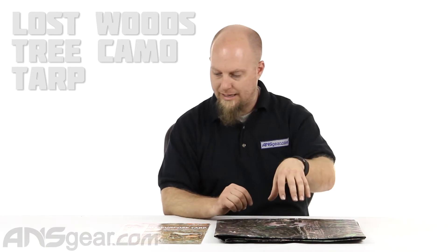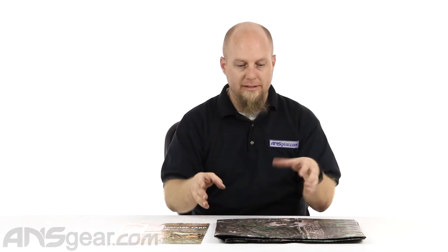Hey everybody, it's Rory from ANS Gear. We've got kind of an all-purpose product here. This is an all-purpose tarp in the print of Lostwood, so it's kind of like a hardwood or Realtree print.